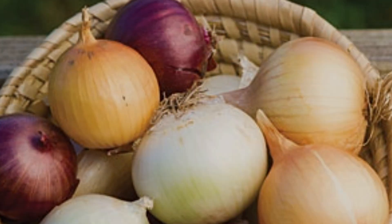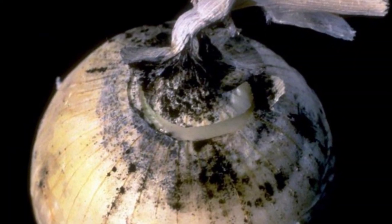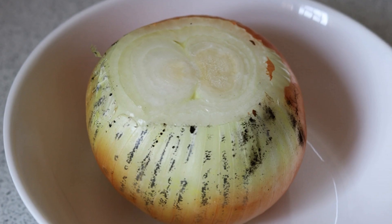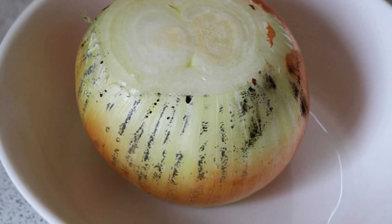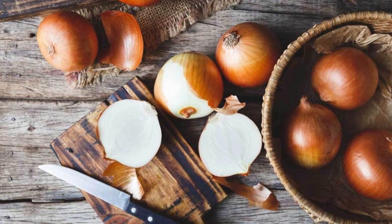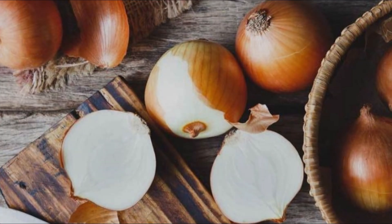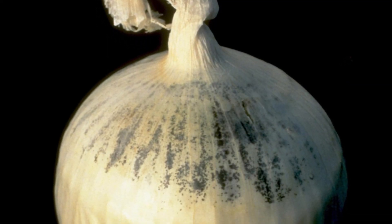But have you ever wondered about the black coating on onions? What is it? Why do onions have such a black coating, and why is it forming? Does consuming such onions harm your health or not? To clear such questions, watch this video to the end. So first, let's understand what is the black thing on onions.